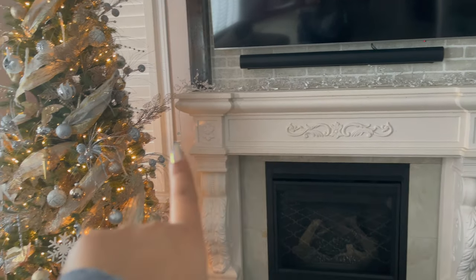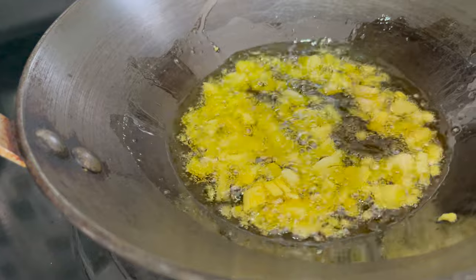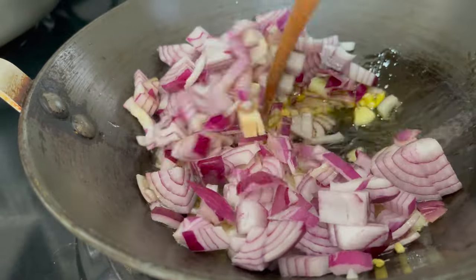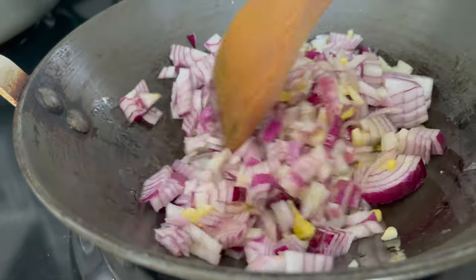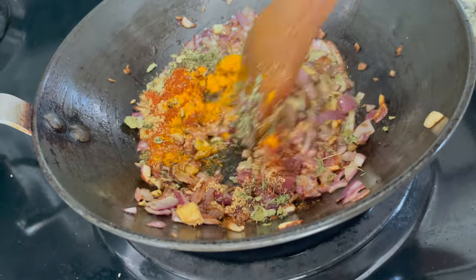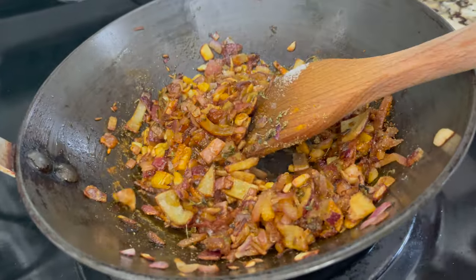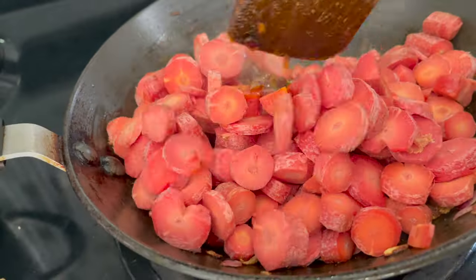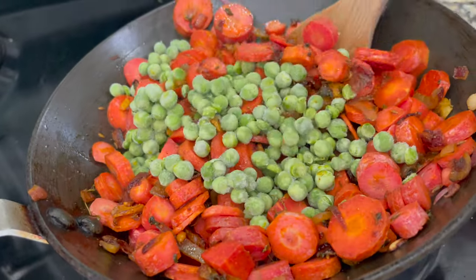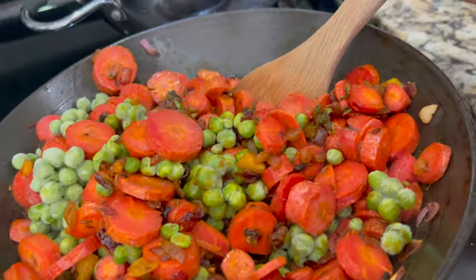I will wait for New Year and then do winter decoration right after Christmas. Next, I'll get dinner ready. I put a little oil in the pan, add ginger and garlic, then add onions with some seeds and sauté well. Then I add all the spices. I also add carrots and peas, chop them well, and combine everything together. Then I add corn and mix it well.